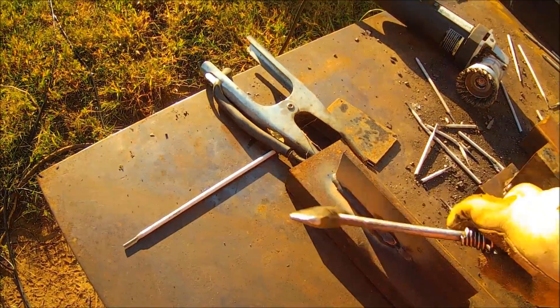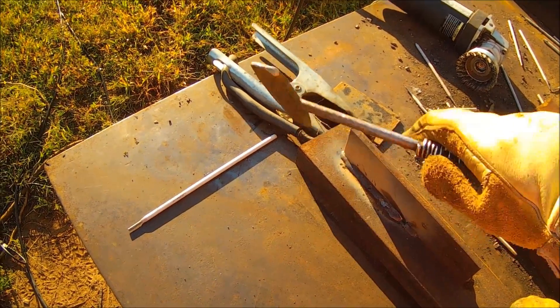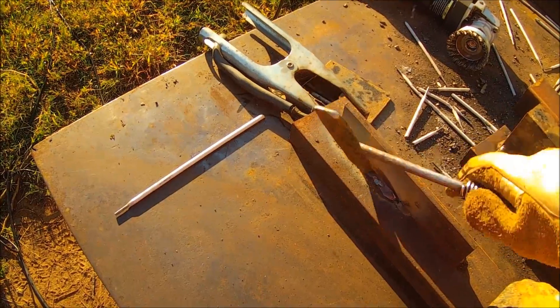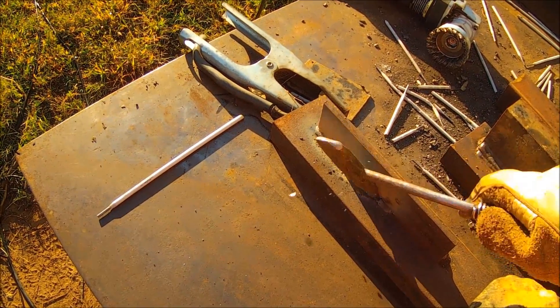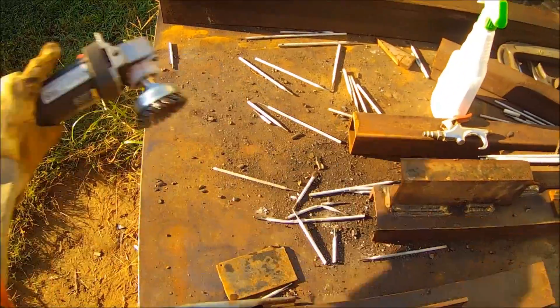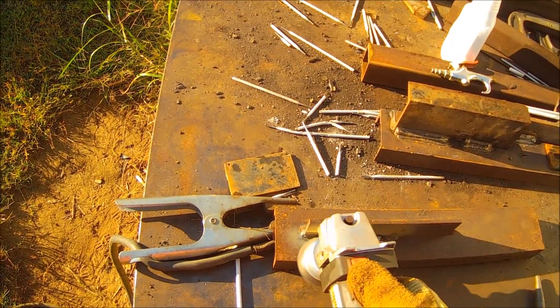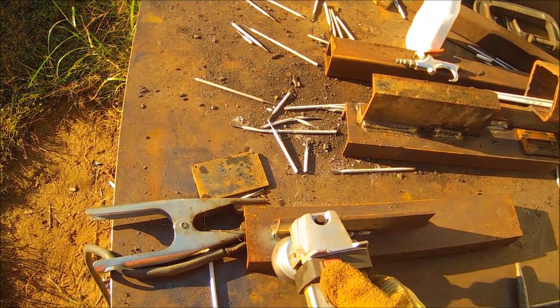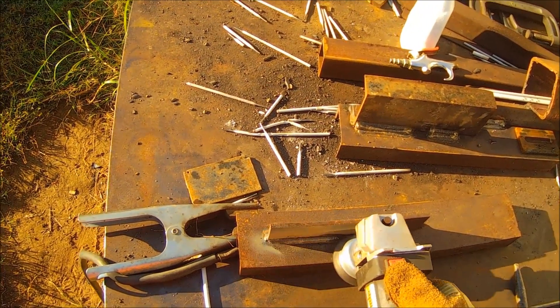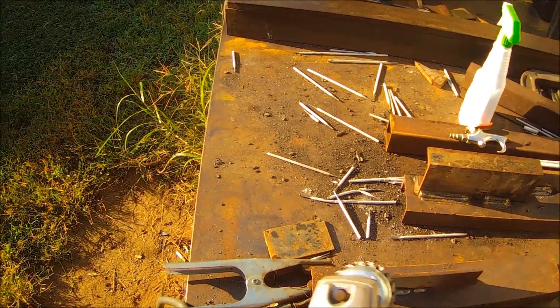I don't know if you're able to see it well, but you're seeing what I'm seeing. What I'm trying to do is give you an idea of what to look at when you're on a weld.